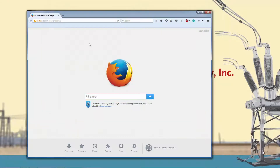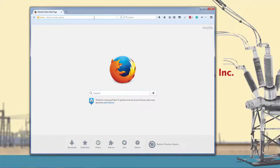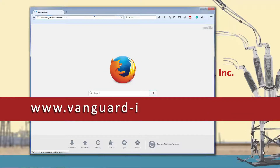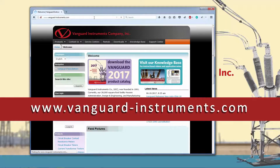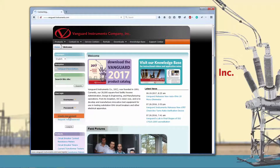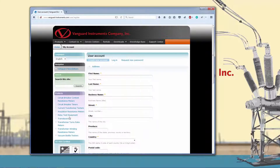You can always download the latest firmware from the Vanguard Instruments website at www.vanguard-instruments.com. You do need to create an account in order to download software and firmware. You can create an account by clicking on the create new account link on the left hand side of the home page.